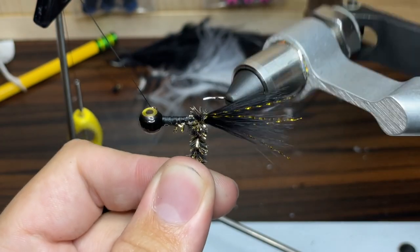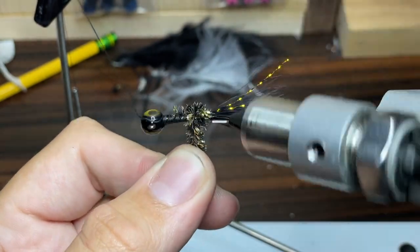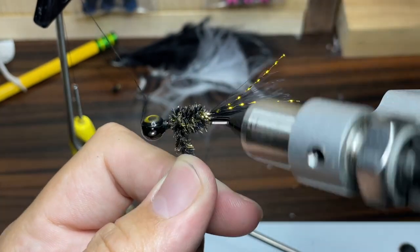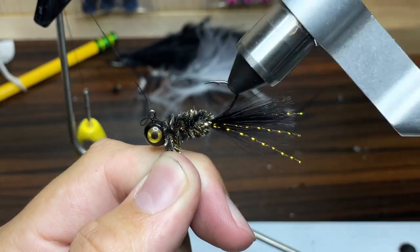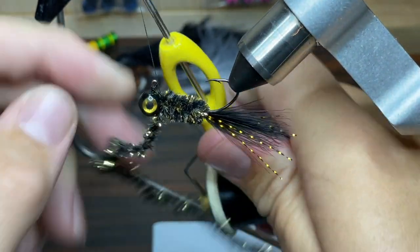Now for the fun part. I'm just going to start wrapping the chenille up to the head of the jig. I want to make sure it stays even and I want to layer it a little bit so that it has a nice even thickness all the way up to the head of the jig. So there we go, that should do it. Now I'm just going to take my thread and begin wrapping the chenille into the jig.